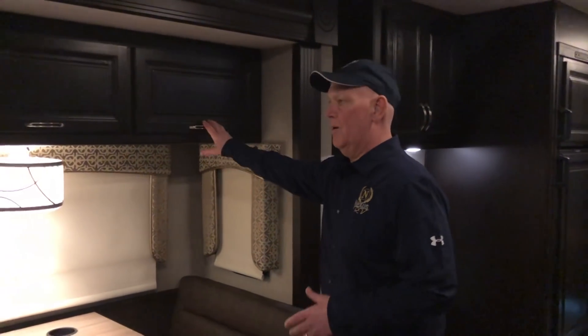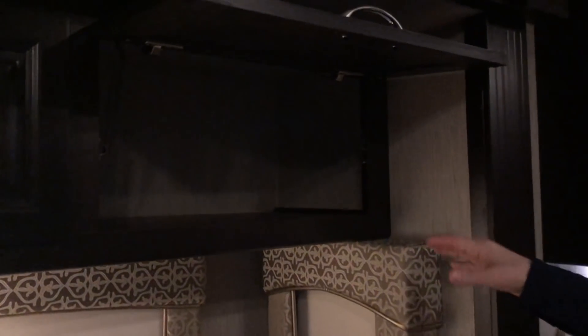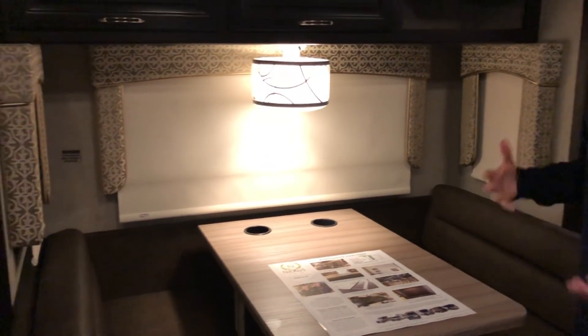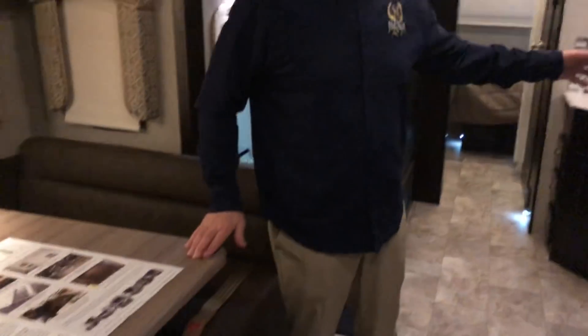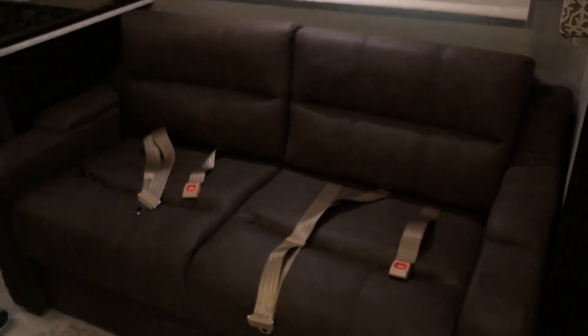Coming around to the dinette area — this is where manufacturers like to skimp by not putting a bank of storage up above, claiming they want to open it up for the windows. As you can see, we're not blocking any windows; we put windows on each side of the slide and a nice big one so your view is unobstructed. We add that bank of overhead storage across the board. The dinette booth has nice soft-touch dinettes. We've got brand new countertops, kitchen countertops, new flooring, new fabrics, new interior wall board, and new valances — a total revamp customers are loving. This is shown in the dark forest decor with chocolate furniture, and you have MCD shades standard throughout.